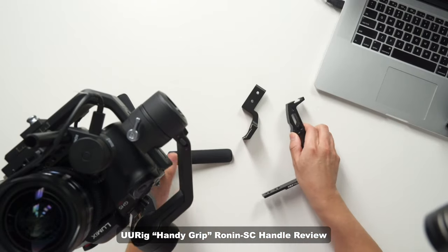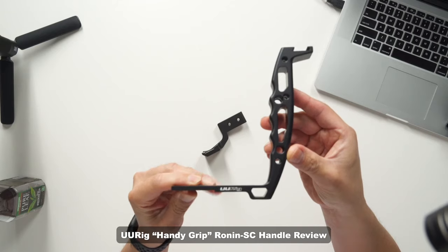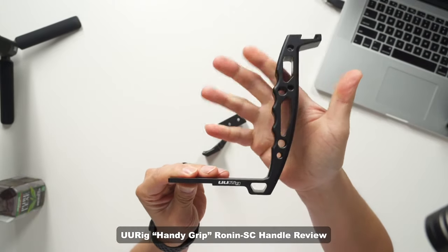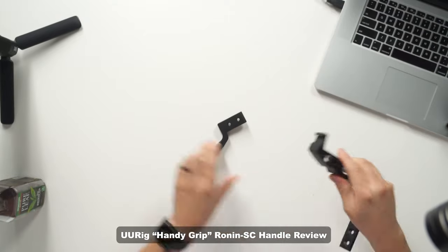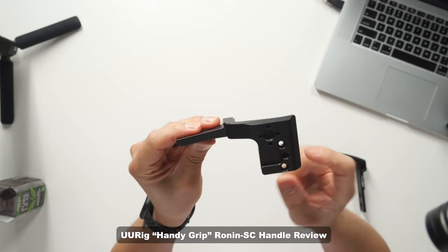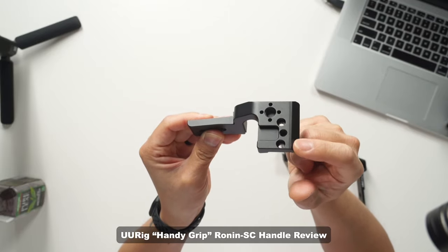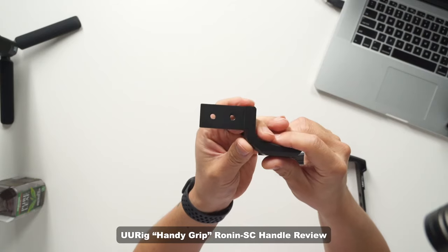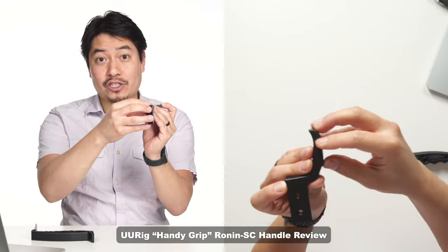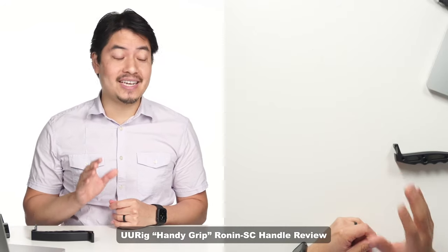Let me show you what it looks like out of the box. It comes with hardware and screws, and it's actually two-piece. The brand is U-Rig and it's a handle they call a handy grip. It has a shoe mount, and the part that connects to your Ronin SC replaces the accessory mount. It also adds a shoe, an arri screw, and a quarter-20. The two holes are for mounting, and the screw holes attach the handle so you can potentially detach it mid-production without unscrewing your rigged accessories.